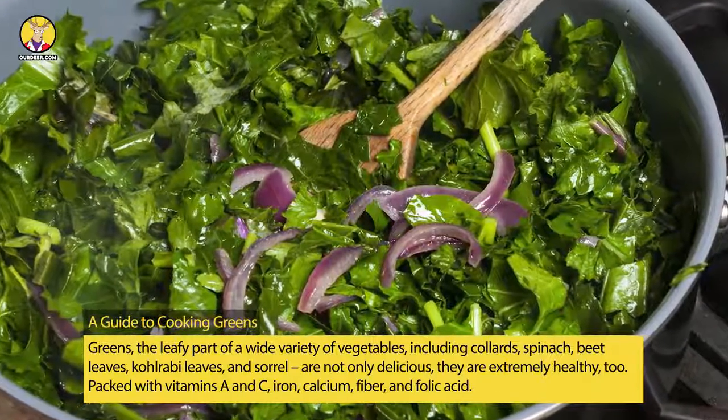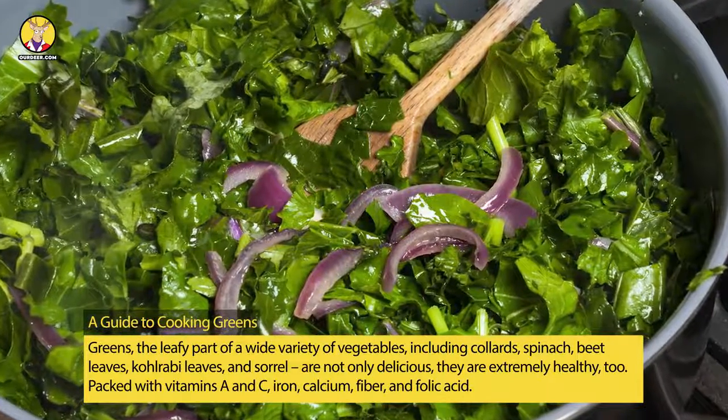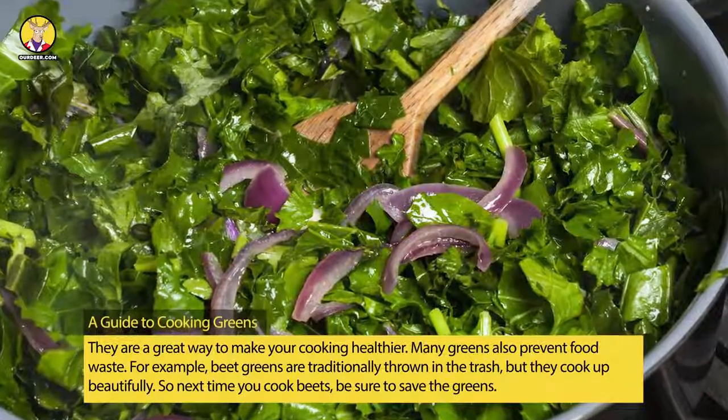Packed with vitamins A and C, iron, calcium, fiber, and folic acid, they are a great way to make your cooking healthier.